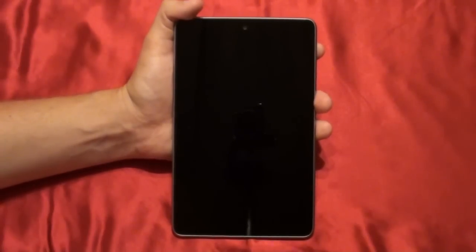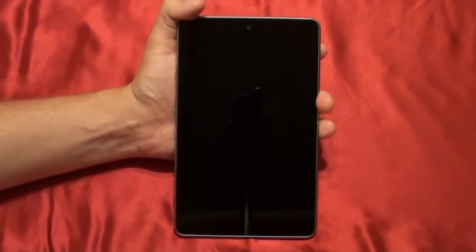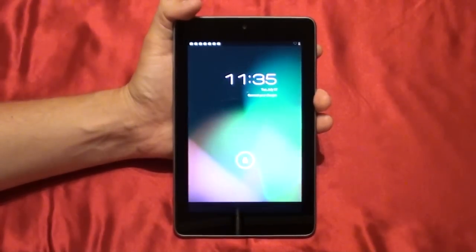This is the brand new Google Nexus 7 tablet, and in this video we're going to go over the tablet's specs. So let's get to it.